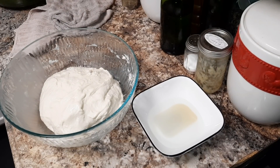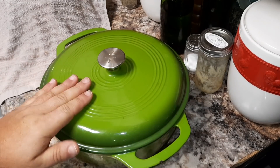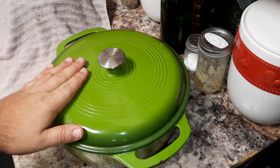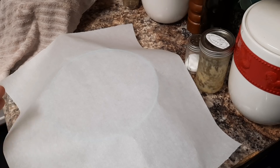We're going to go ahead and cover this and we're going to preheat our oven to 425 degrees. We are going to place our Dutch oven in the oven while it's preheating, so when the oven is preheated to 425 degrees, this Dutch oven should be just as hot. The oven has been preheating for about 10 or 15 minutes now.